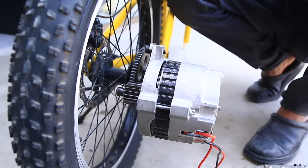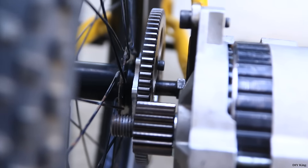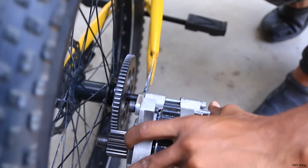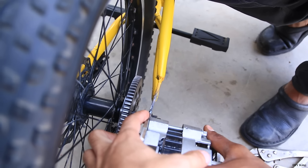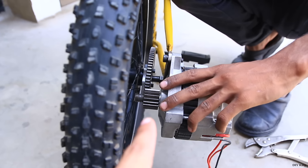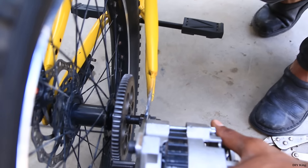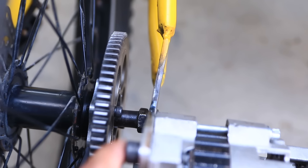After a bit of grinding, we have fitted everything together to see how the gear mesh is working, and the good thing is that it's working perfectly. But the problem right over here is that we have supported everything on this plate, the motor mounting is bending, and I doubt that this gear will hold if we are going to just rely on this plate. So what we are going to do is to weld a plate right over here and here to strengthen this whole mounting.